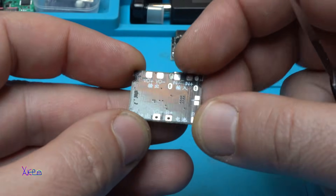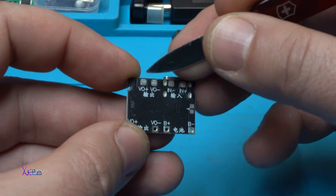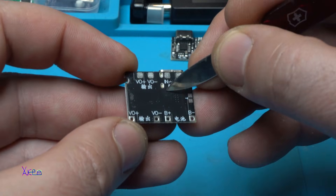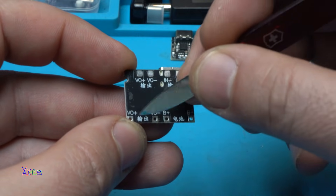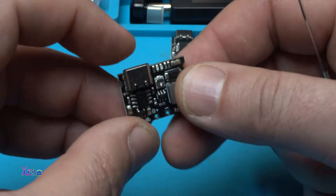We also have points on the back of the board for output voltage, input voltage, battery terminals, and output voltages.